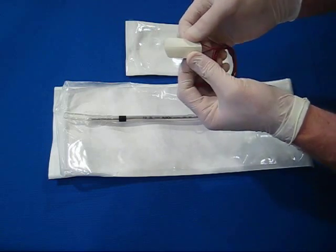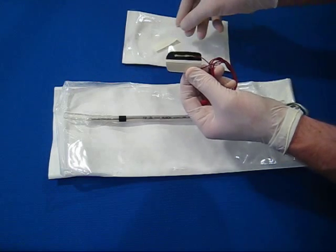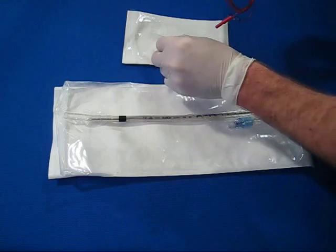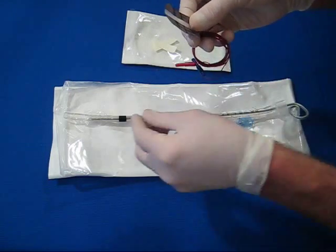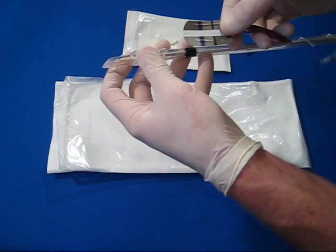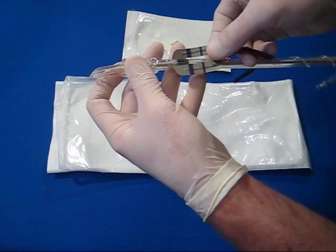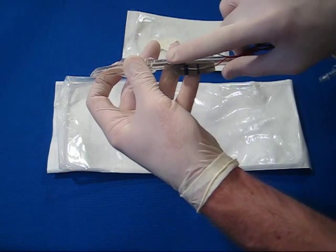Wear gloves to protect the electrode's surface, and then remove the paper backing, applying the electrode at least one-half inch above the balloon and with the wires directed toward the mouth. Align the electrode's midline with the midline of the posterior portion of the tube.